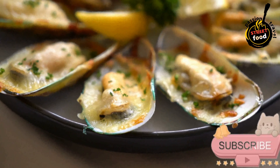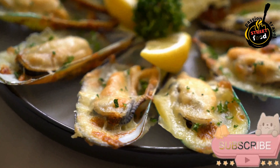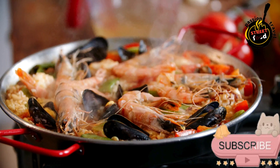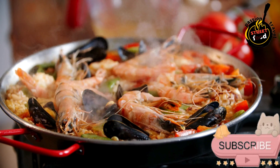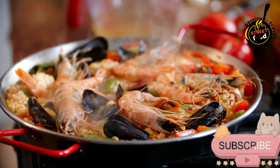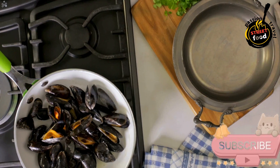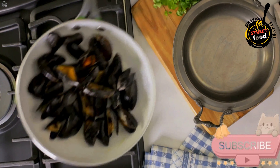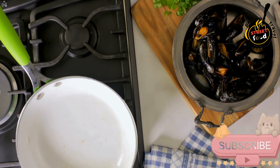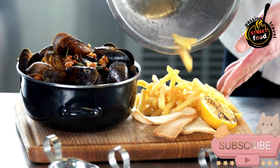Prepare the filling. In a skillet, heat olive oil over medium heat. Add the finely chopped onion and cook until soft and translucent, about 5 minutes. Add the minced garlic and cook for another minute. Stir in the chopped mussel meat and cook for a few minutes. Add a splash of white wine and cook until it evaporates. Sprinkle the mixture with flour and stir to combine. Gradually add the milk, stirring constantly, to create a thick bechamel sauce. Season with salt, black pepper, and paprika if using. Cook until thick and creamy, then remove from heat and let cool slightly.